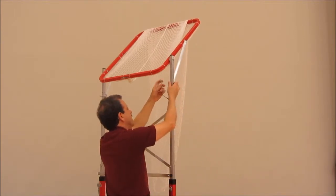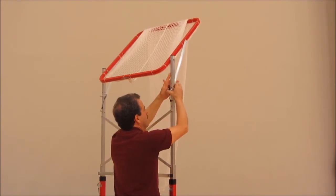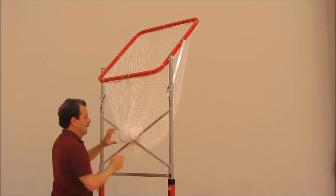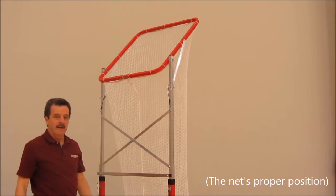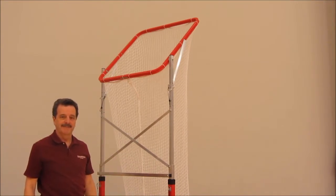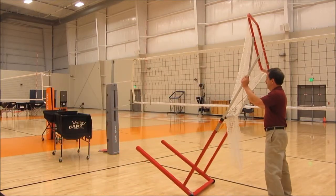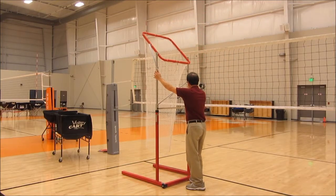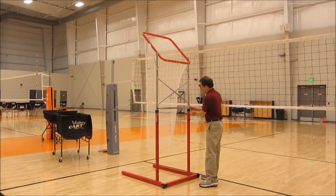Do the same with the other side. Lower the net on the back side, and your Set-Rite is ready for use. Move your Set-Rite into a position adjacent to the net — in this case, next to the left outside hitter. Adjust the height of the Set-Rite as you want by pulling up the locking pins.